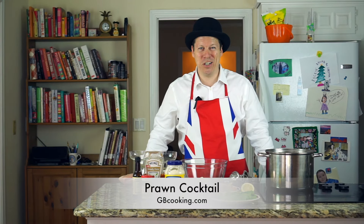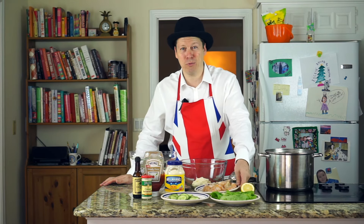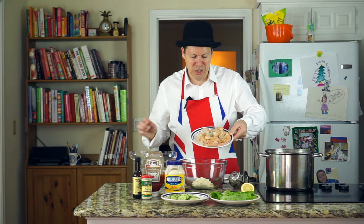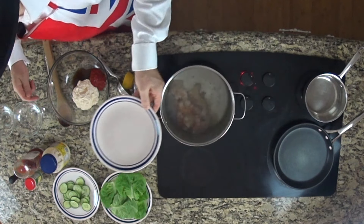Hello again and welcome to GB Cooking. Today we're going to look at that great staple of British dinner parties from the 70s and 80s: prawn cocktail. Very easy to make. All you need is a pound of prawns — prawn is just the name we British call shrimp. They're nice and large, and we've got about a pound of them here. You're just going to throw them into a pot of boiling water.